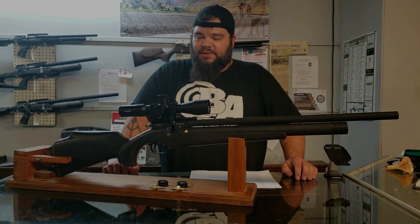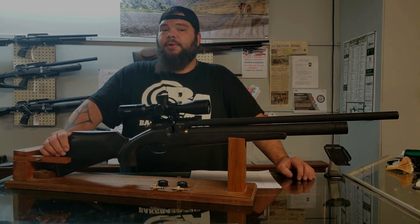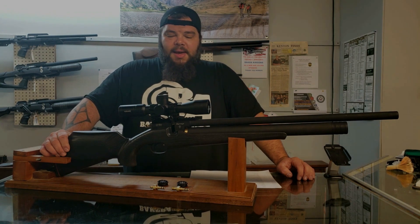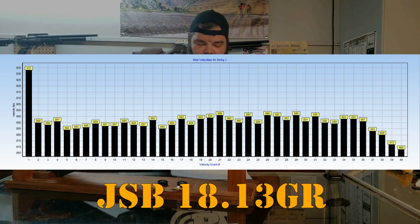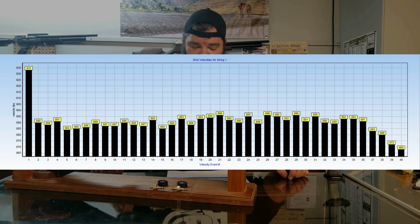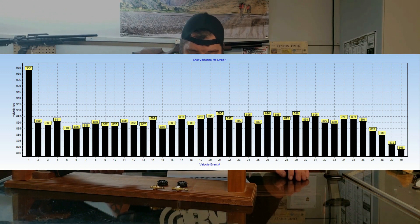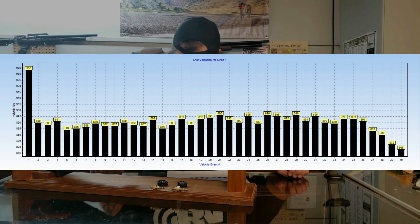Now the velocities I got from this gun — the gun fills to 300 bar, and it is regulated. Looking at this shot string, this was a very average shot string for me. You will notice that there is one really high shot at first, 933 feet per second, and then it settles down into a real nice butter zone between about 885 to about 896 feet per second. That's not very bad. And I got 36 shots on the reg — mine fell off after the 38th shot.